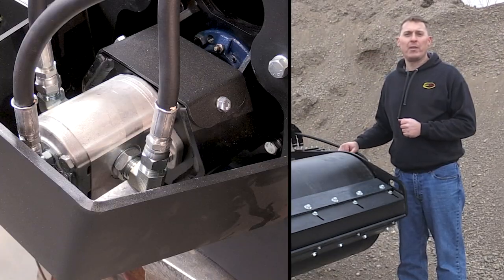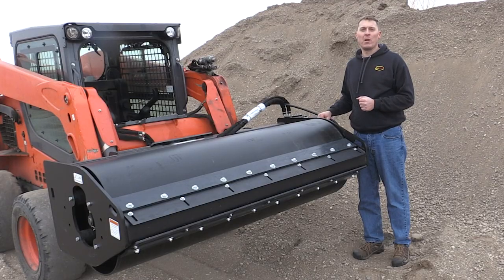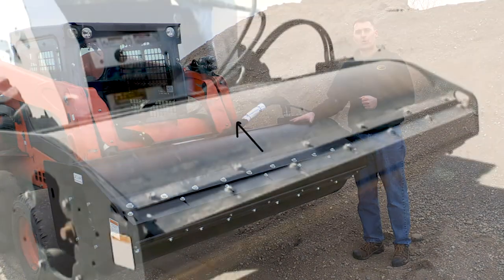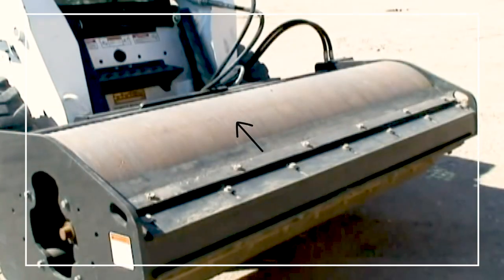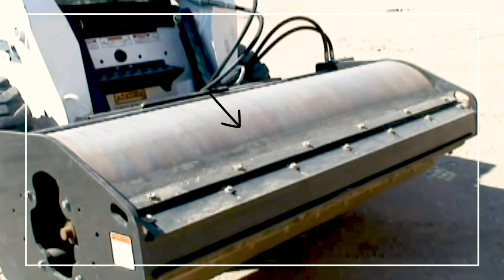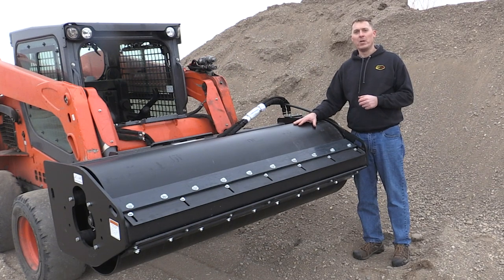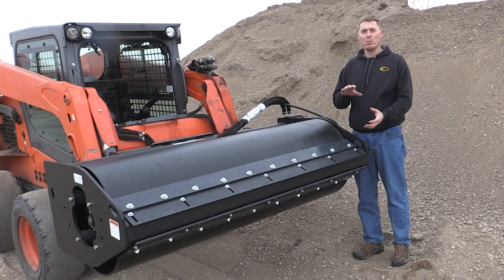We utilize a gear motor to drive the exciter. Gear motors are well suited to high-speed applications. The motor is bidirectional for one main reason: when you start up the exciter, the drum may start to turn one direction or the other due to the friction of the grease in the main bearings. By having a bidirectional motor, you can optimize the rotation of the drum so that it turns the direction that you're moving.